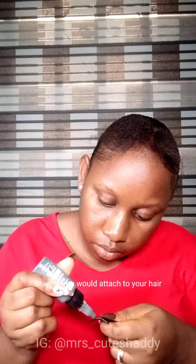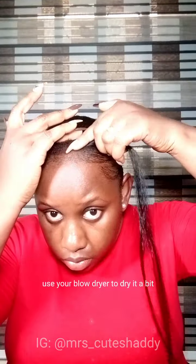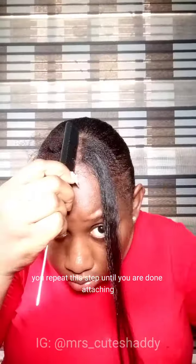I used this hair to make the ponytail — as shown in my previous video — as well as to make the two bangs. Take the hair extension or weave and measure what you would cut out or attach to your hair. Apply bond to the hair, use your blow dryer to dry it a bit, then place it on your hair and use the blow dryer to dry it up. Pat your hair and use your flat iron or hot comb to blend it with your hair. Repeat this step until you are done attaching the extension.